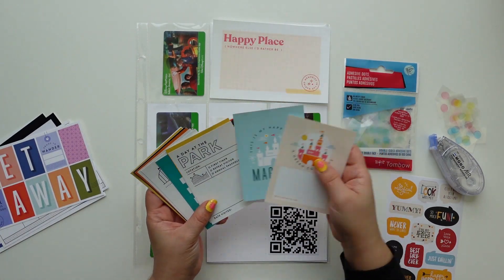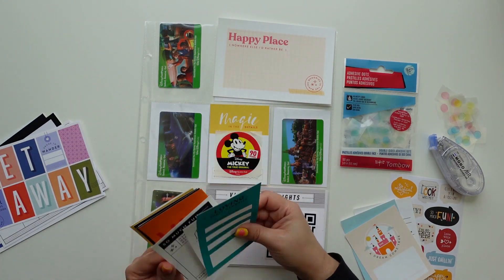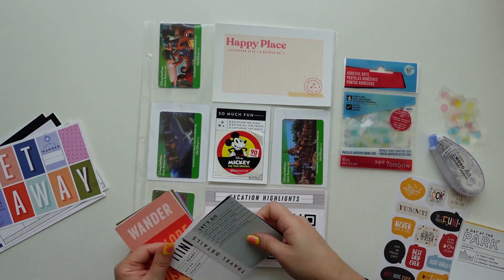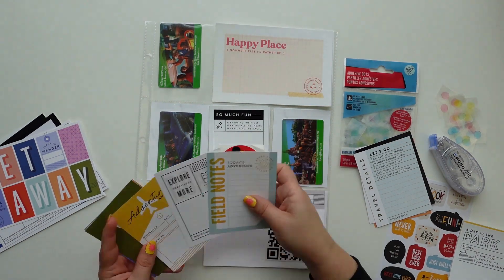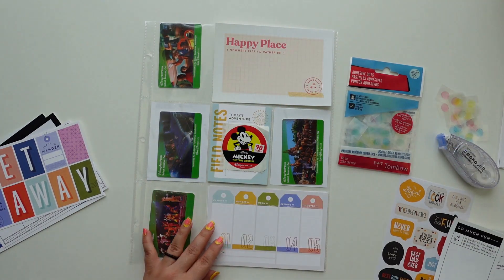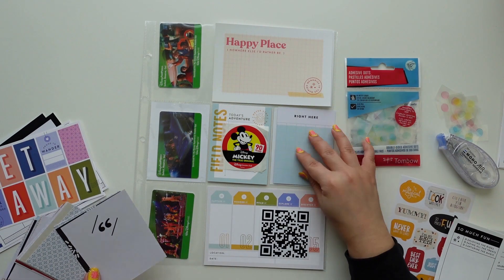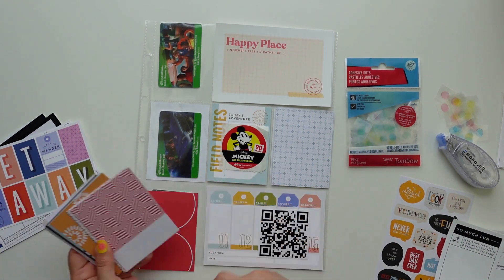You can make a QR code with an app or a website. The app I use is QR Code Generator — I think they have a website too. You can change the color to anything you want, and if you pay a little bit you can change the shape. I just wanted to keep it simple — black works great for something Disney.